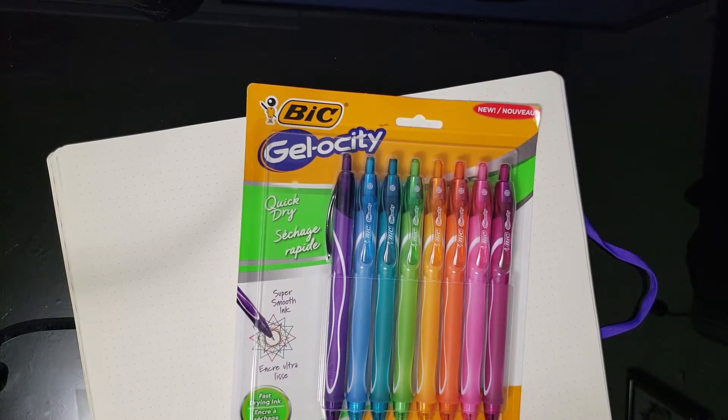So on the next supply order, I ordered some black ones because I like writing in black more than blue and I really liked the pens. But the black ones were nothing like the blue ones and they always skipped when I was writing on the post-its. So I don't know.